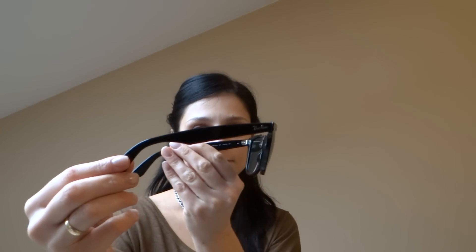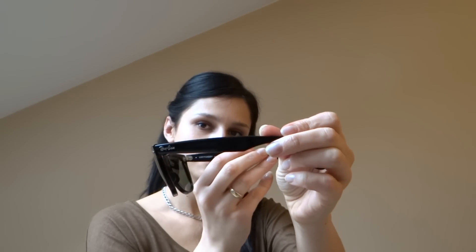Now let's go to the 54 millimeters size. As you can see, these are the 54s — they are slightly bigger, and the shape is different: they are more round on the bottom.